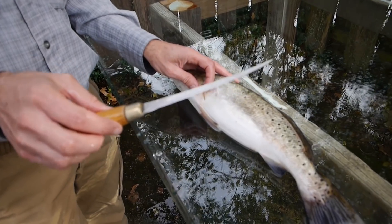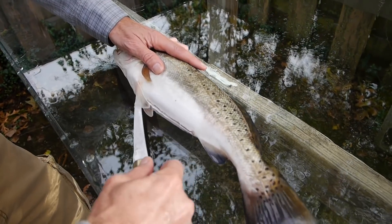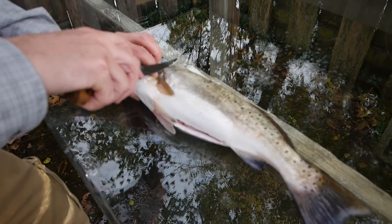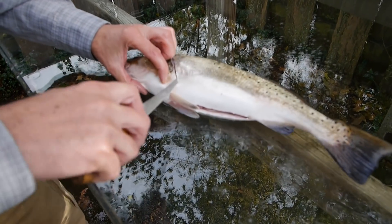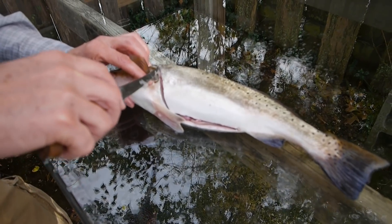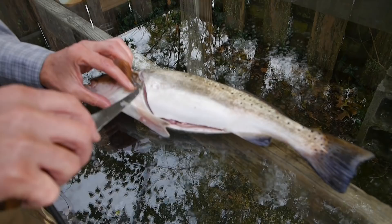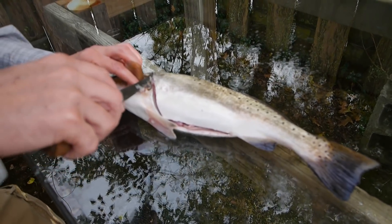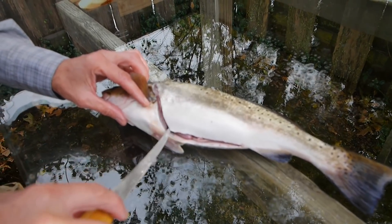You definitely want to start with a sharp knife. You start a cut at the anus and go down the belly and come across behind the gills. First big caution: as you cut across here you're going to feel the rib bone right here. There's a rib bone right there — do not cut that bone. If you cut that bone you've already made your first mistake.